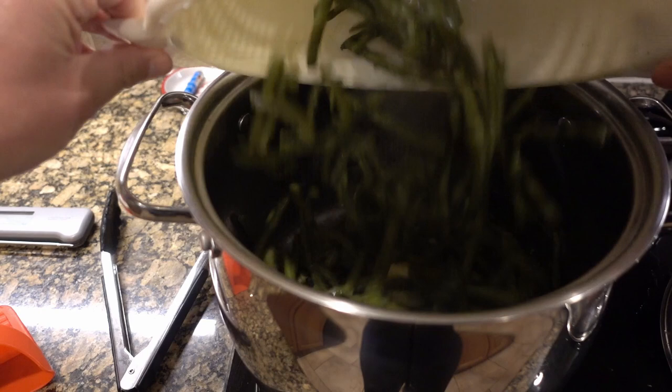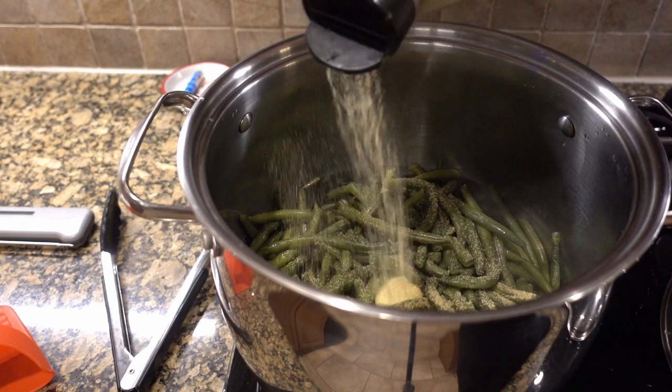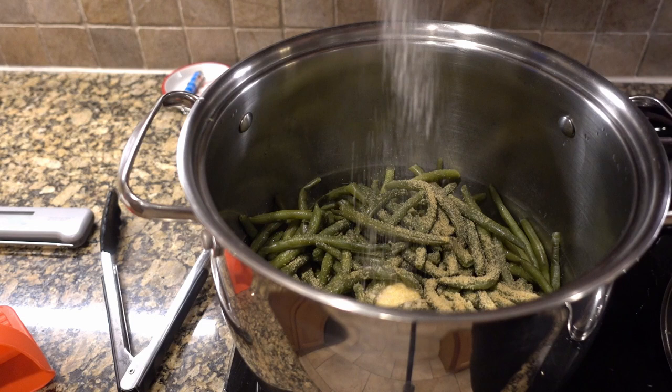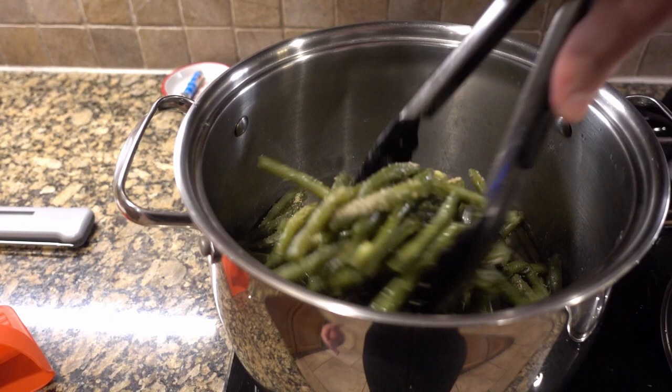Now we're going to make our garlic green beans. I have butter melting in the pan and my green beans have steamed. All we're going to do is season up the green beans with garlic, salt, and pepper. This is such an easy side dish — you could have this with anything. I typically do green beans when I have something heavier, like a hamburger or a steak, something that's higher in fat, and I'll offset it with the green beans.